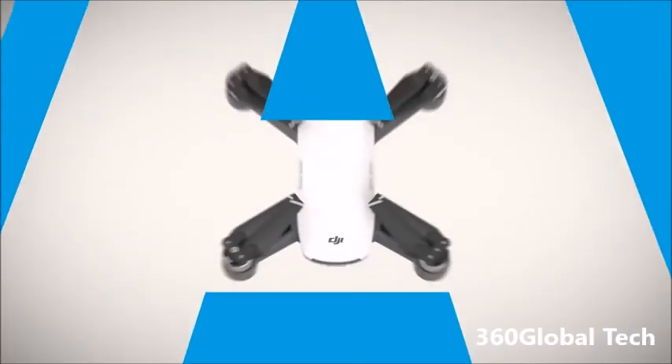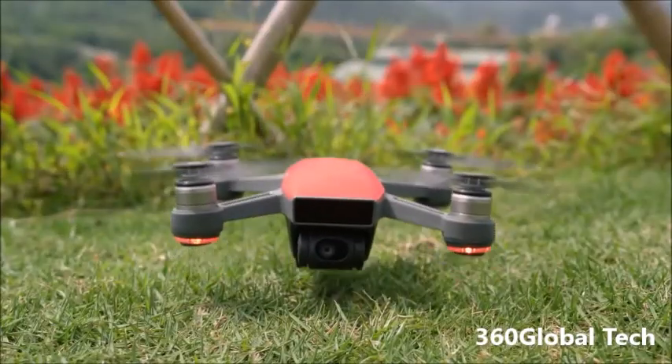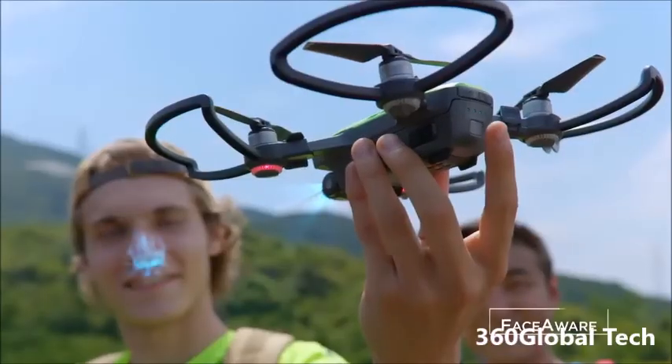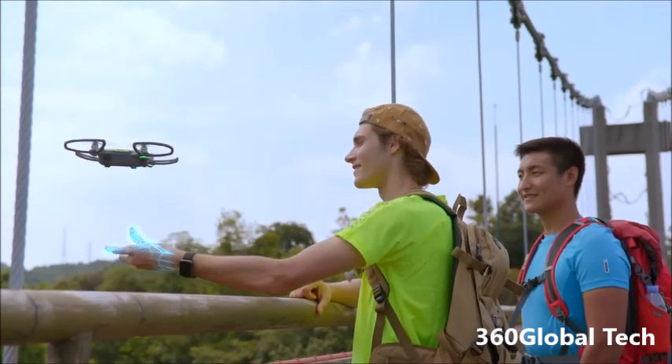Meet Spark — small, colorful, smart — a powerful flying camera that you can take anywhere. It's so clever it activates by recognizing you. Just launch it from the palm of your hand.